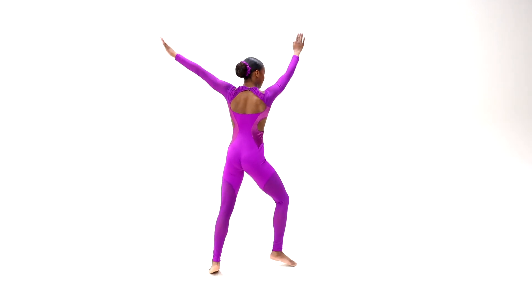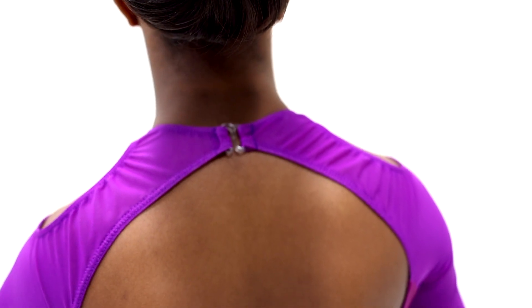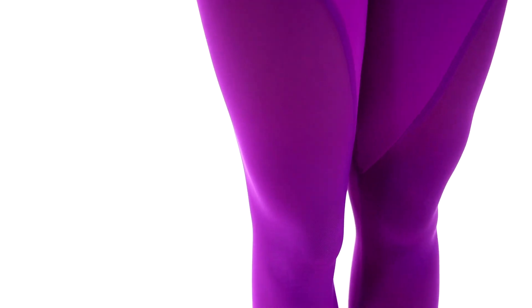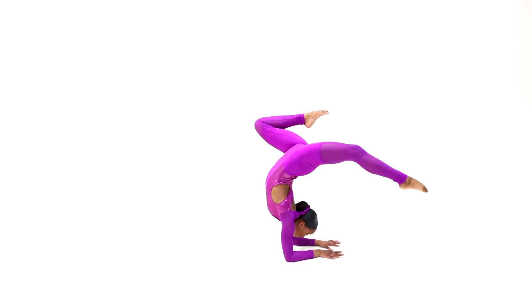Unbreakable is a foil mesh, spandex, and mesh unitard with hook closure at the neckline, attached mesh sleeves with shoulder cutout details, foil mesh and spandex bodice with side cutout details, keyhole back, and attached spandex and mesh leggings.